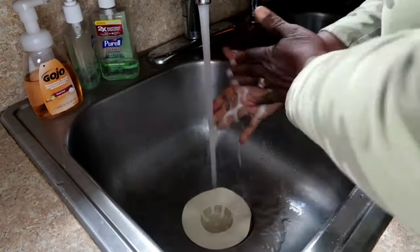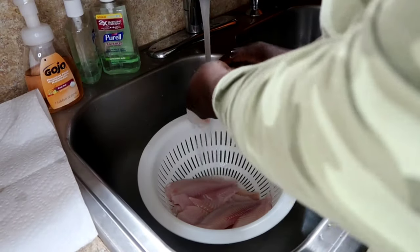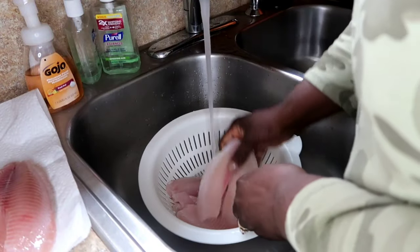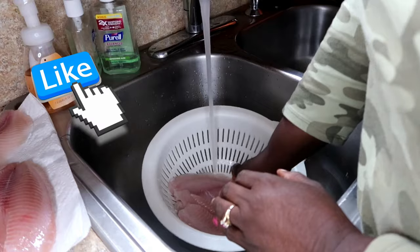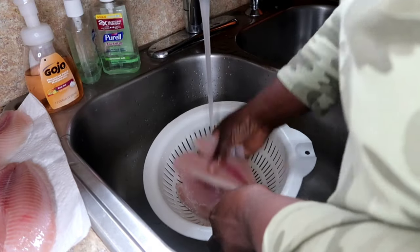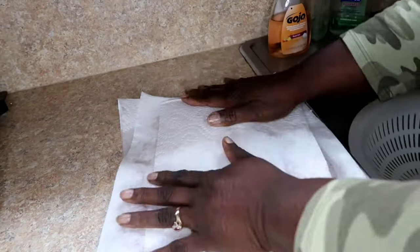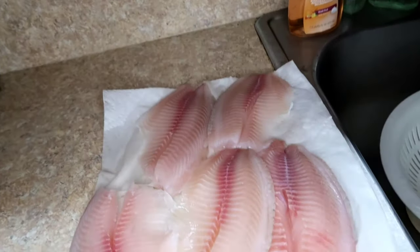You know how we get down — we start by washing our hands thoroughly to get rid of germs. Here we're using tilapia, so we start by rinsing it. You have to rinse your fish — you must rinse your fish — and then we're going to pat it dry with paper towels.